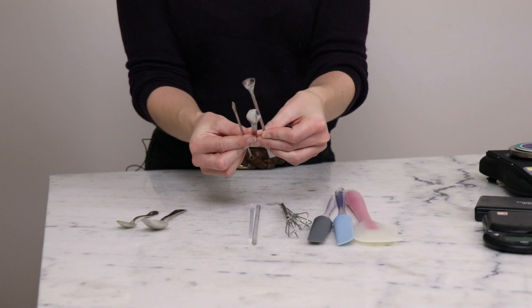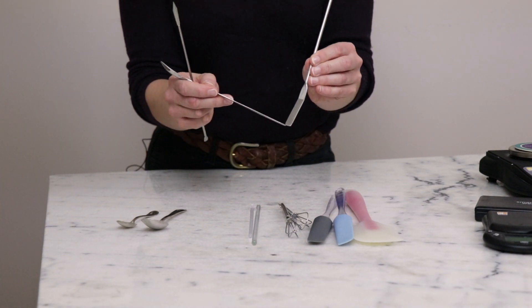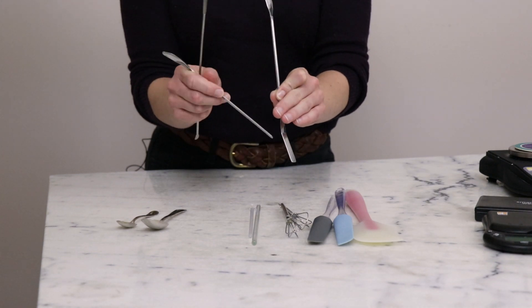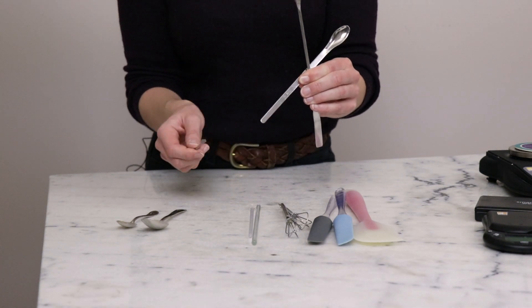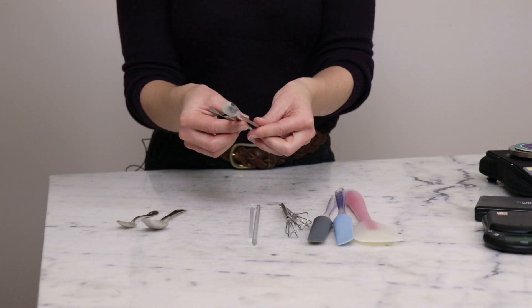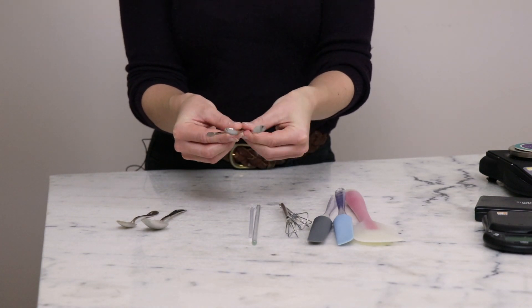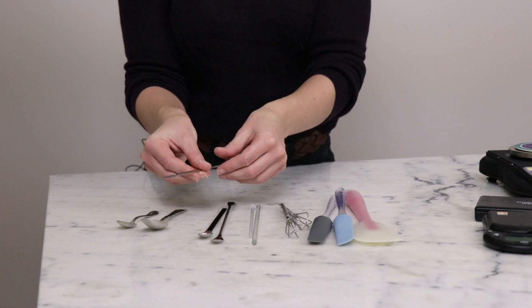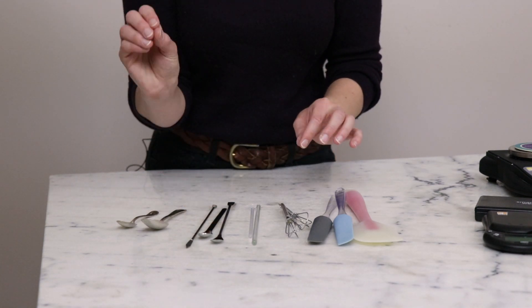Lab spoons are another optional item. I mostly use them for making makeup — I love the flat end for stirring up cream makeup like cream eyeliner and cream eyeshadow. They're fun to have in your studio but not necessary for skincare formulation. For stirring implements, I recommend starting with the bendy Norpro spatulas, a couple of wire whisks, and some miscellaneous secondhand spoons from a thrift store.